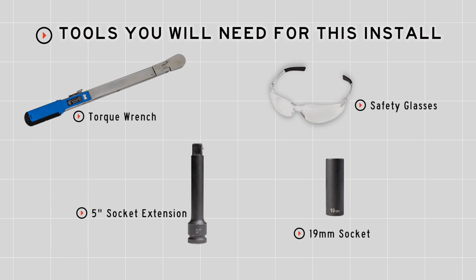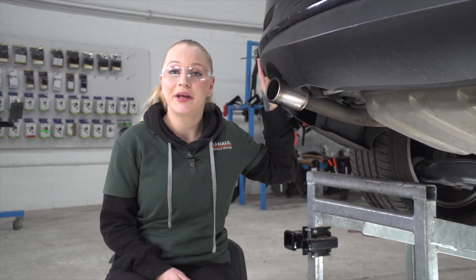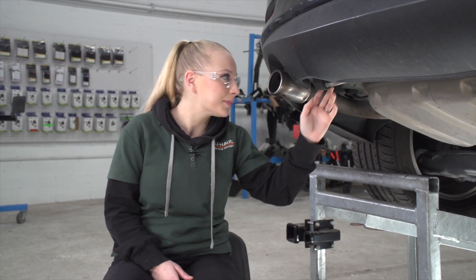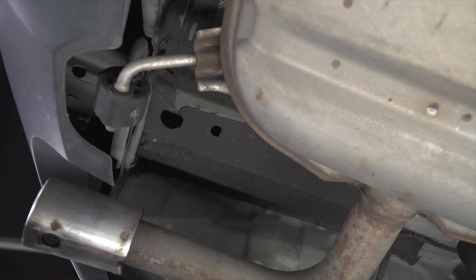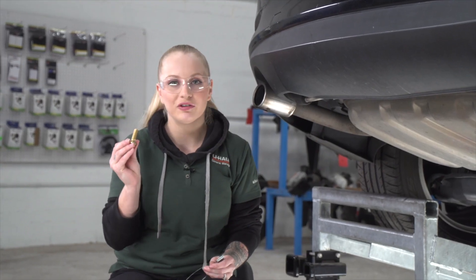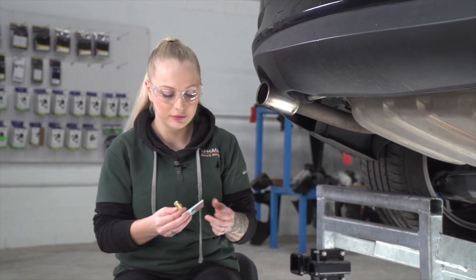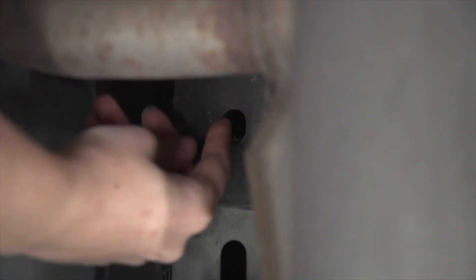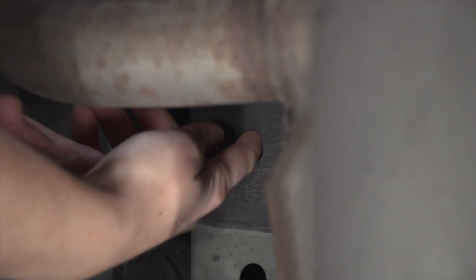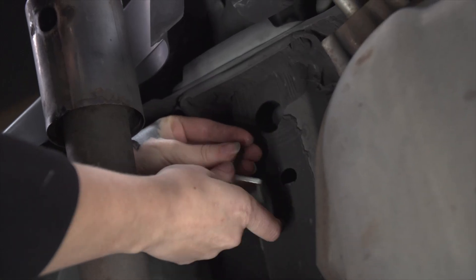You'll need the tools seen here to complete your installation. On the driver's side of the vehicle, we're going to show you the two attachment points underneath the vehicle. Our hardware is going to go into these two holes. For each attachment point, we have a carriage bolt and a spacer block. We'll be using our fish wire to pull it through the holes. With the provided fish wire, we're going to put the coiled end through the first attachment hole and bring it out of the back of the access hole where we can put our bolt and spacer on it.